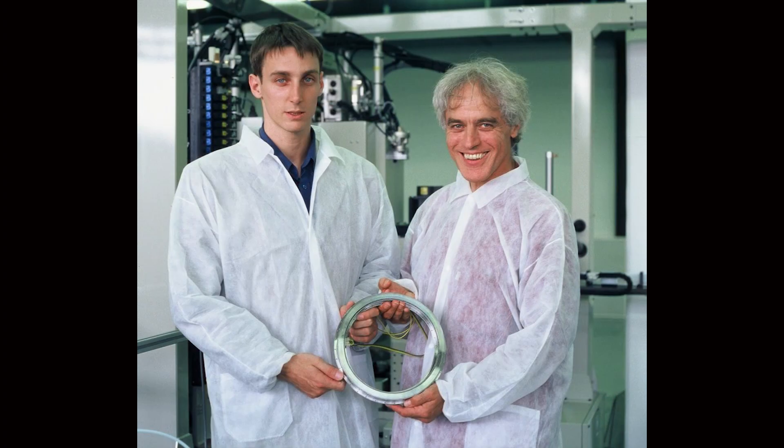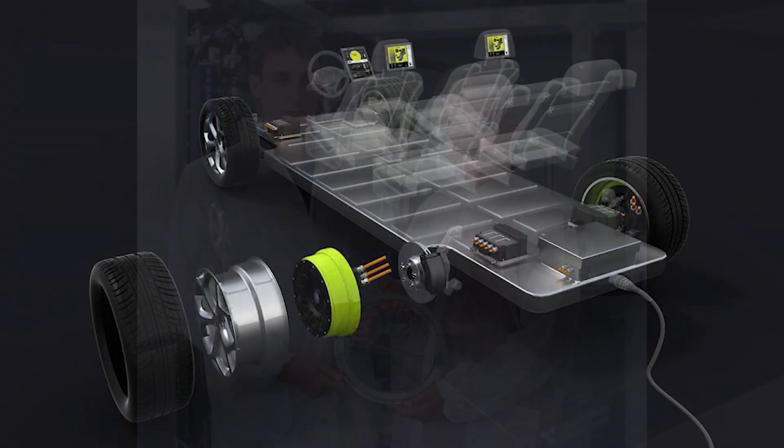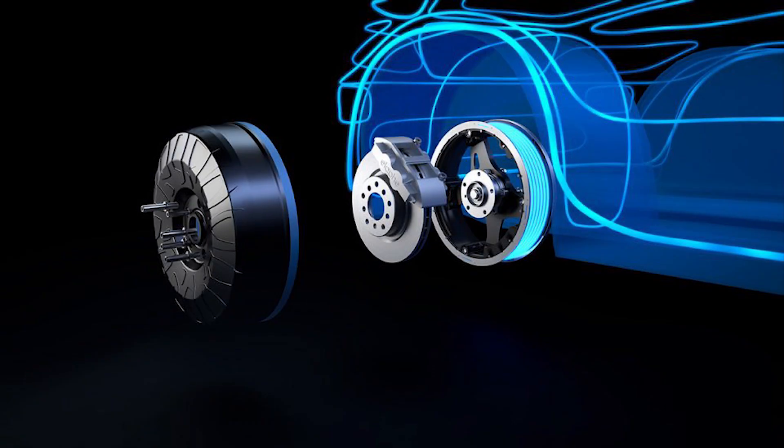Mr. Lampes, let me start with you. You're a co-founder of the company. What gave you the idea to go after wheel motors? Well, there was an inventor, Andrej Detela, who already started to think about how electric vehicles could look in the future. When you're making a transition from internal combustion engines to electric propulsion, you don't need to repeat the same architecture. You can think about where you actually need the force, where you need energy. He realized that if you redesign the electric motor to deliver high torque in a limited amount of space, you can put it inside the wheel.